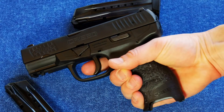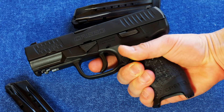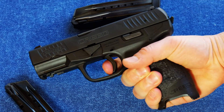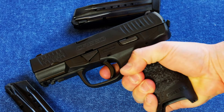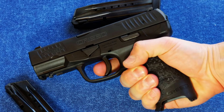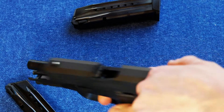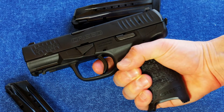This gun is a hammer-fired gun, but it's a very, very light hammer-fire because it is not double action. It is a pre-cocked hammer-fired weapon, and that makes it a little unique and gives the trigger a very light and different kind of feel. It breaks nice and cleanly, and the reset is about halfway through.